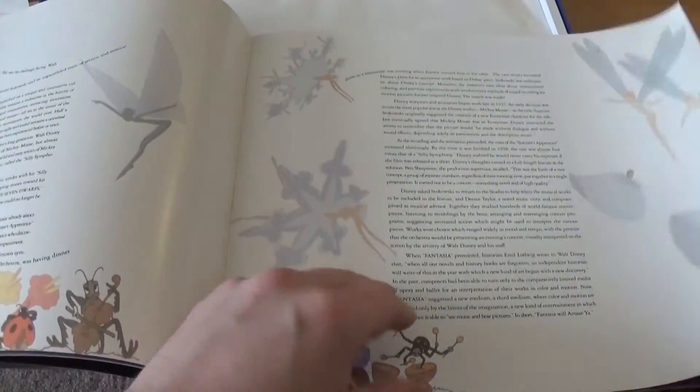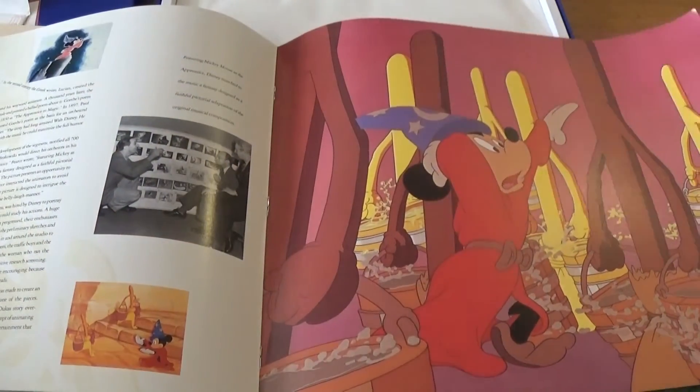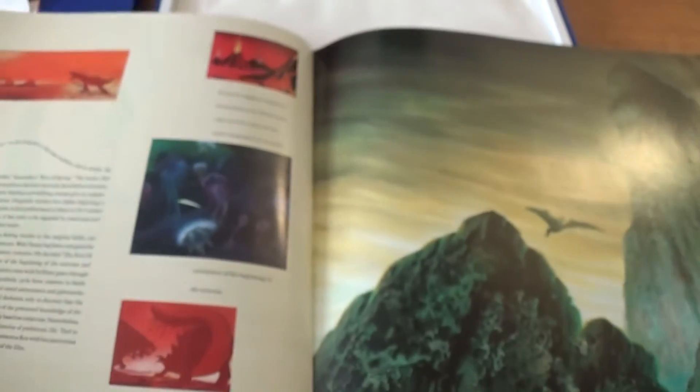There's an introduction and the whole guide here is really in-depth. It tells you a whole lot about the process behind making Fantasia. It goes over a lot of the images and talks a lot about the music. It gives you a lot of great detail about the entire picture.